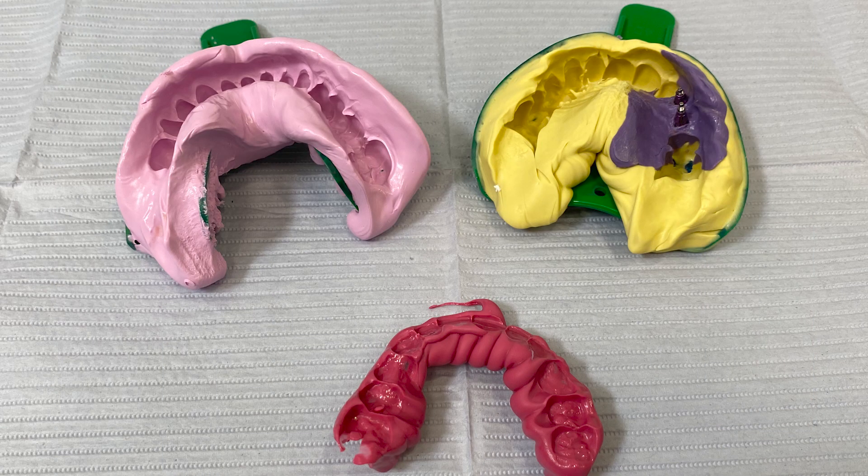Hi, my name is Dr. Taylor Manalily and today we are going to show you how to properly disinfect your impressions before sending them into the laboratory. Here you can see we've taken an upper open tray implant impression made with PVS material. We've taken a bite registration and an opposing impression to send to our laboratory.